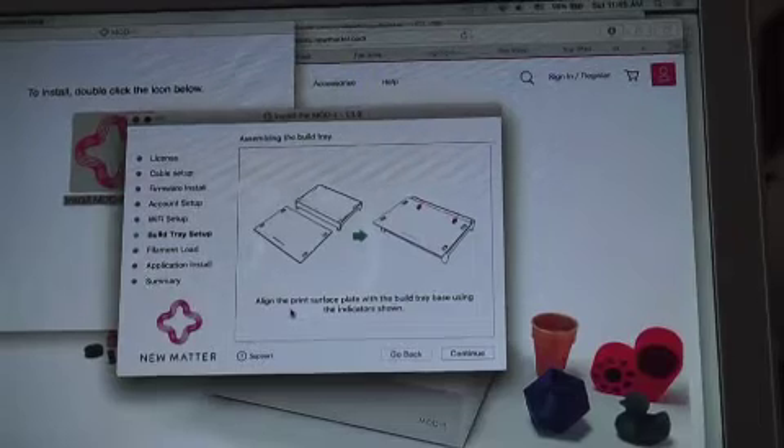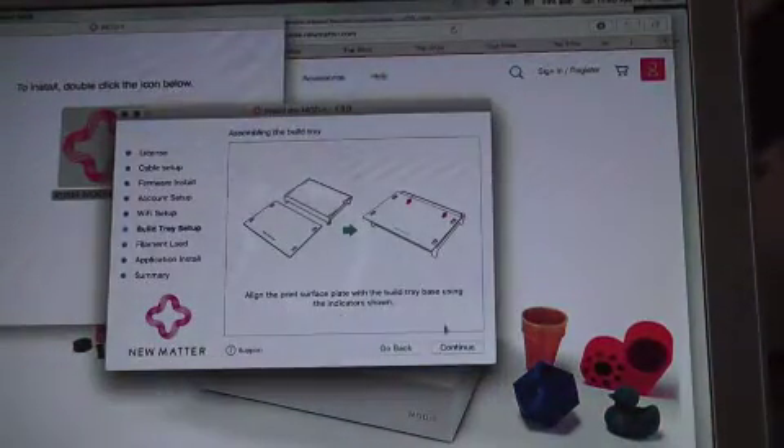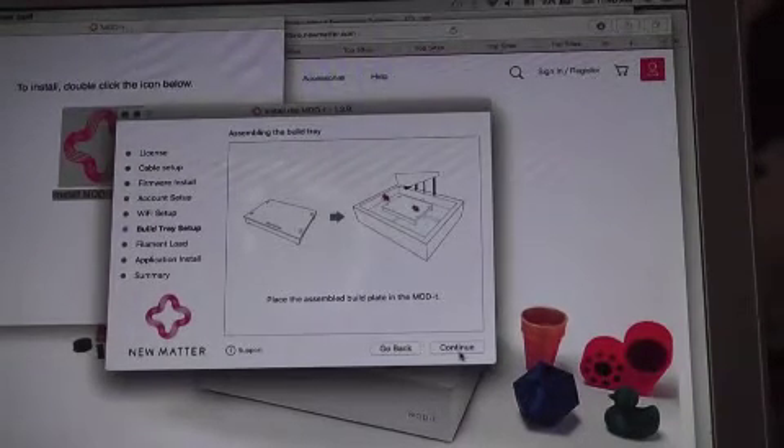Next up is building the build tray. We'll take the top part and the bottom part and slide them together. We'll set the build tray on the printer.